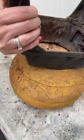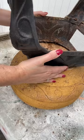I found this iron base to an old wood stove in a free pile and took it home to make a planter.